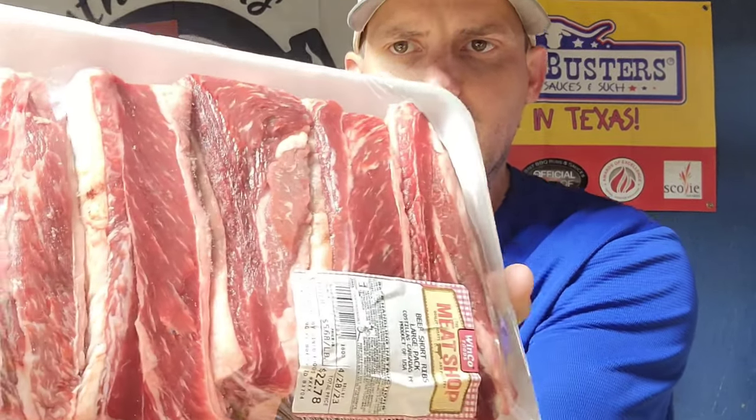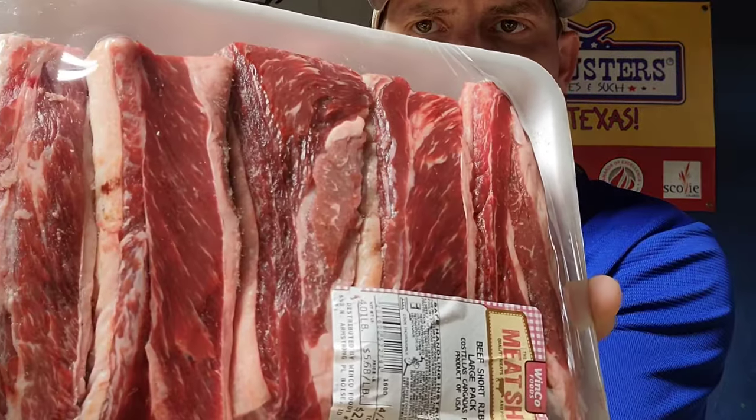All right, y'all, we're back from Winko. We've got these beautiful dino beef ribs cut into individual ribs. Look at the marbling on these. We're gonna get the Weber kettle fired up. We're gonna be cooking at about 300 degrees for just a few hours, just to get a nice smoky flavor and a bark built up on these ribs. And then we're gonna get to making this into some Mississippi pot roast — we're gonna throw these into the Dutch oven. Let's get this camera turned around and get to seasoning these bad boys up.